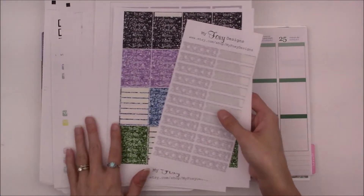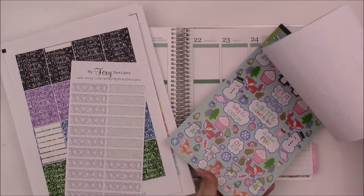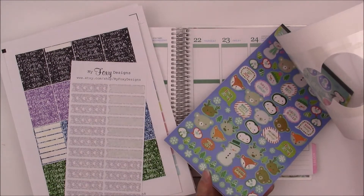I pulled out a ton of stickers, mainly my Misfit stickers, but they work. And I also pulled out this cute little sticker booklet that I got from the Target Dollar Spot. So cute.